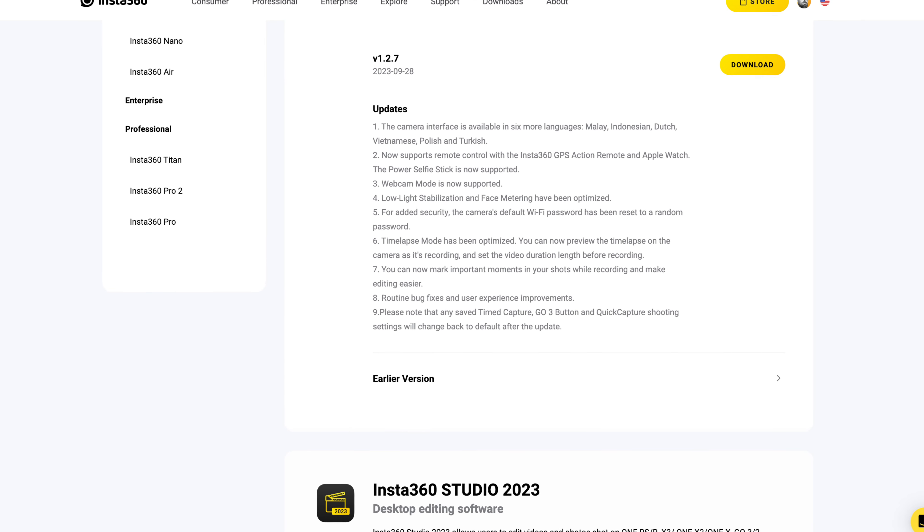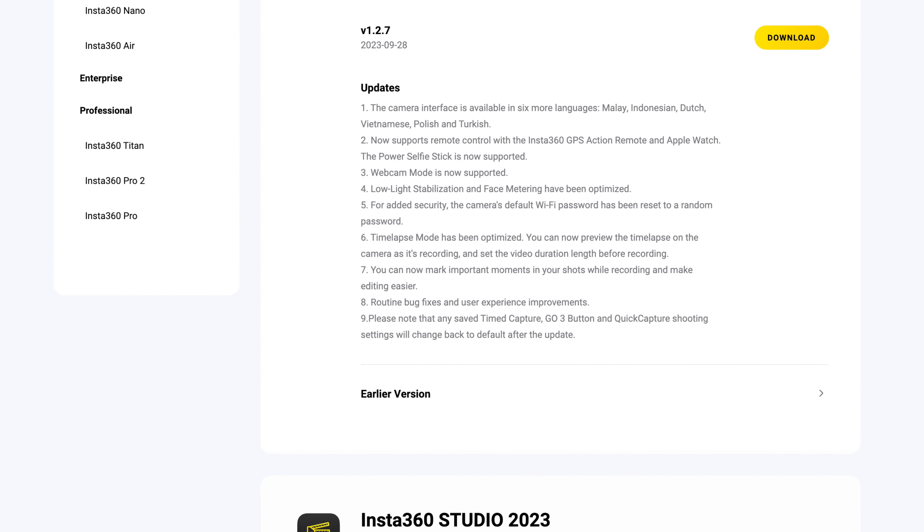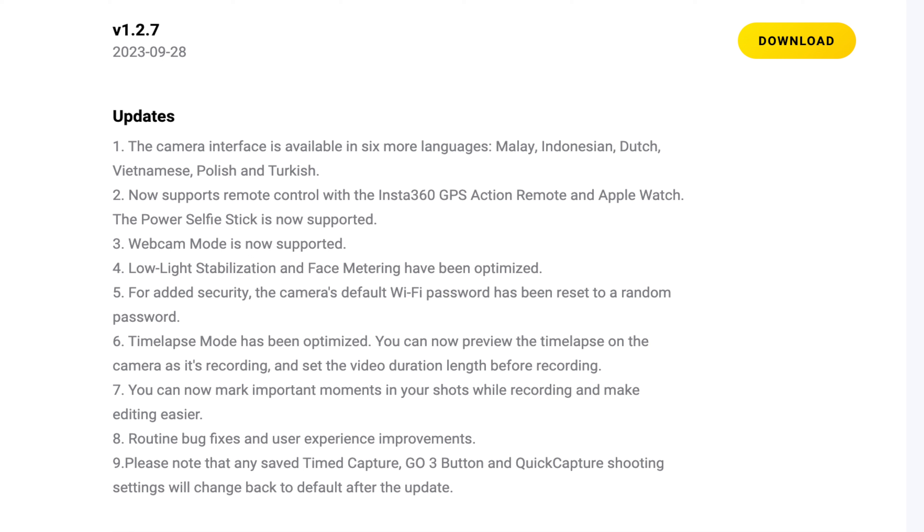The new update is V1.2.7. Number one is the camera interface is now available in six more languages: Malay, Indonesian, Dutch, Vietnamese, Polish, and Turkish.